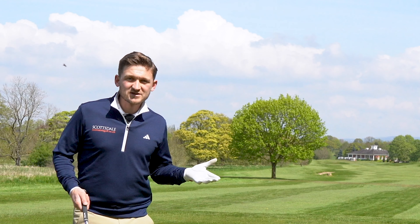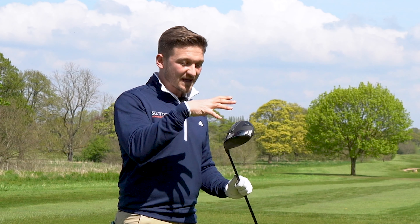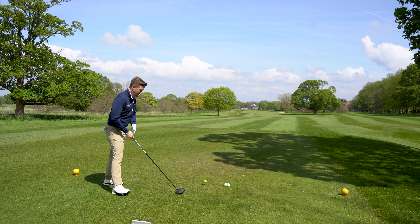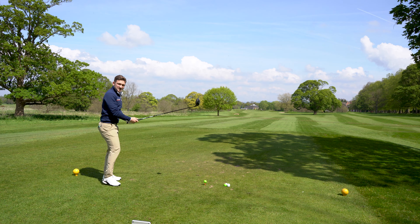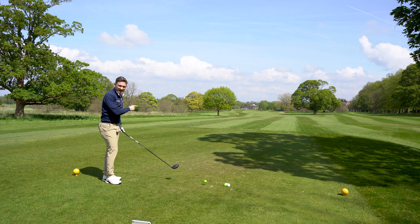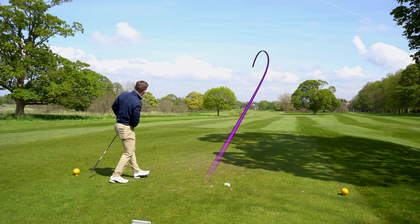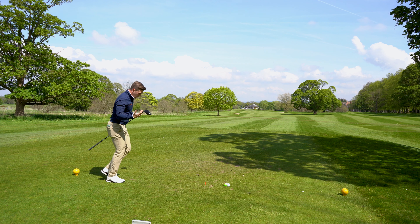Interesting to see what real golfers think in those forums. I'm yet to see the difference these weights make, and we'll talk about the tech in a second. Let's hit three more - the wind is picking up so it'll be interesting to see performance in these conditions. That one was a little tugged, a little off the toe side.